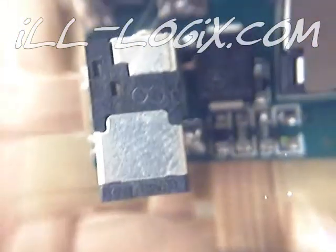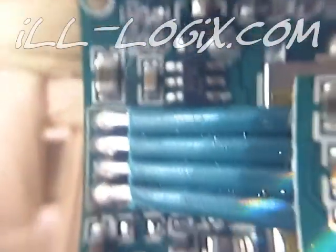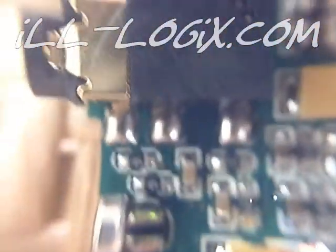This is the four-wire connector for the LCD. SD card slot. Power adapter. Mini USB. Four-wire connector for that board. You have your microphone. Headphone jack. Your buttons.